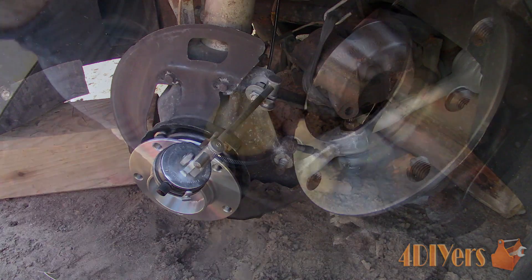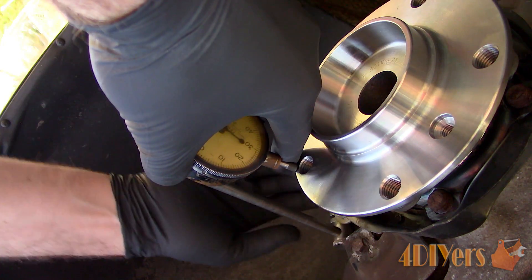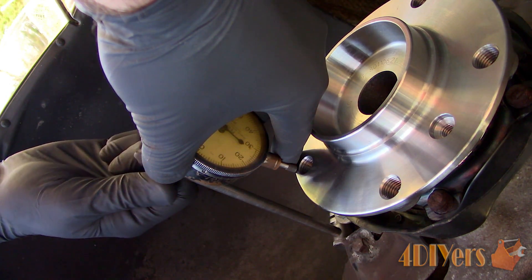Preload the dial indicator — I would recommend about 50 thousandths of an inch — and make sure it runs on the furthest point from the center of the hub face. It's important to measure the furthest point as this will show the maximum runout.